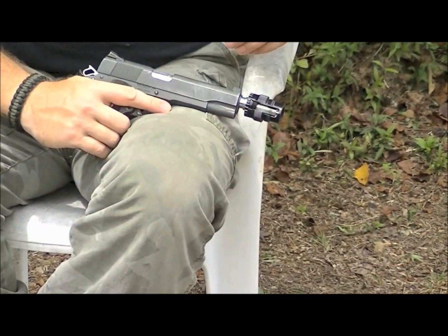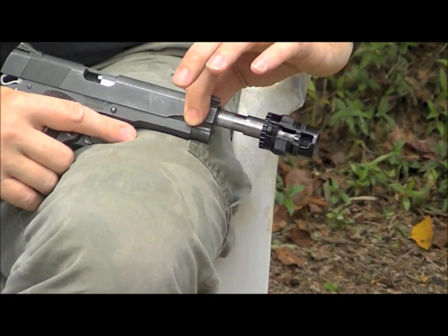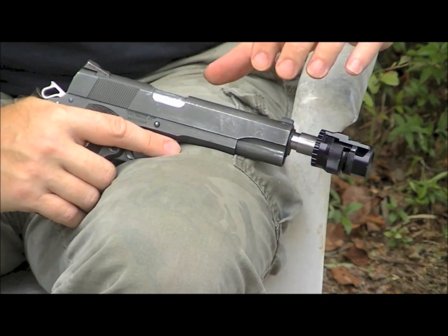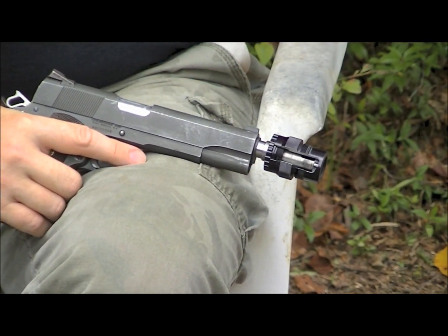This is a cutaway assembly. We've taken the guide rod spring out of this 1911 so it can be actuated without a spring trying to push it home, so we can demonstrate what's going on here.